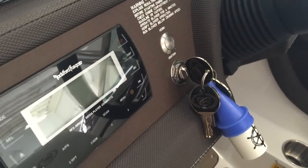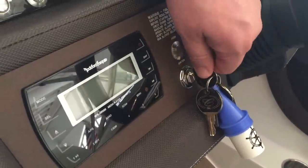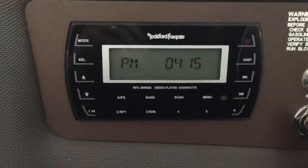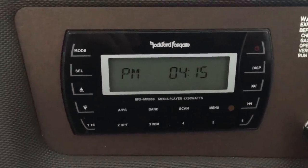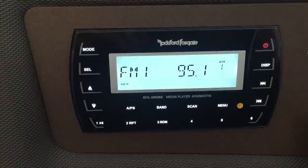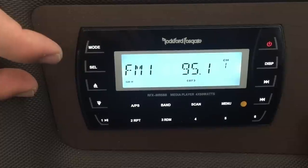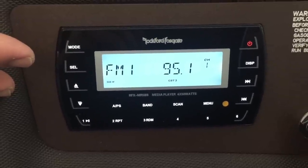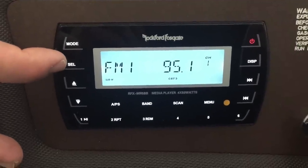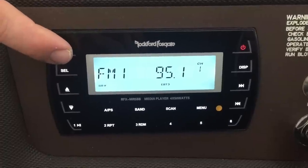Now we're going to go over the stereo functions on the R5. First, make sure your battery switch is on, then go over to your helm and turn the key to the left position — one click. That's the auxiliary position where it uses very little battery power. On your Rockford Fosgate stereo unit, the power button is in the upper right quadrant. You'll have AM and FM functions, as well as Bluetooth which comes standard, and you can always upgrade to a Sirius add-on for XM satellite radio. To change between functions, hit the mode button in the upper left-hand corner.